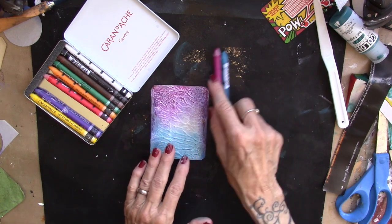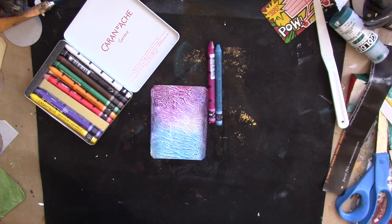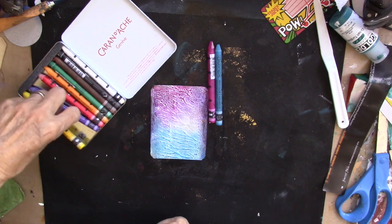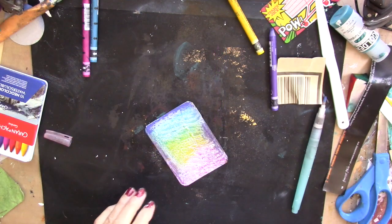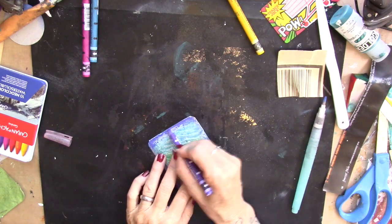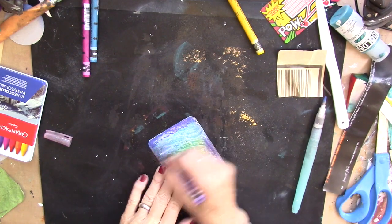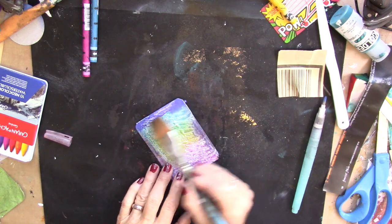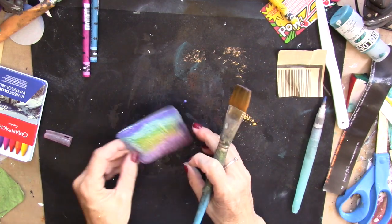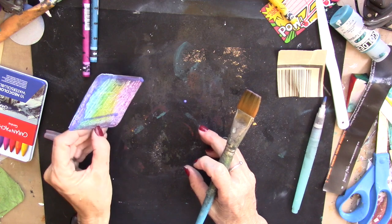So I have the blue — it's blue and magenta, I guess is what I would say. Put some yellow in the center, bring my baby blue in, add some water to that, let that drip down.